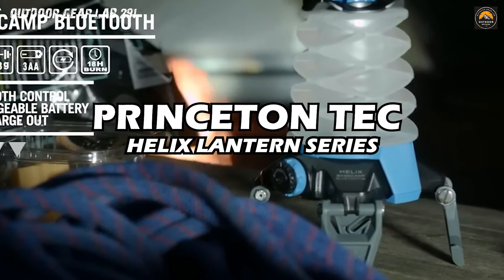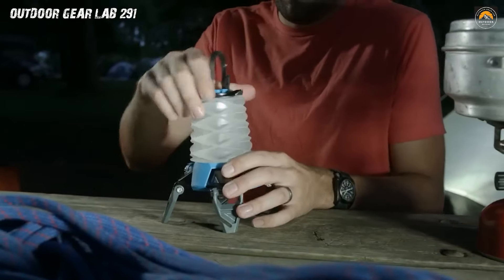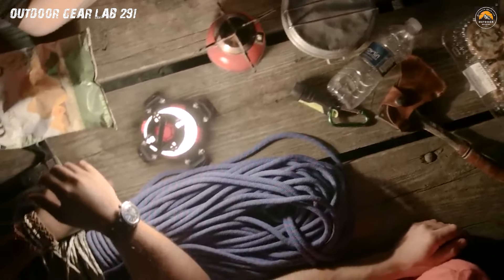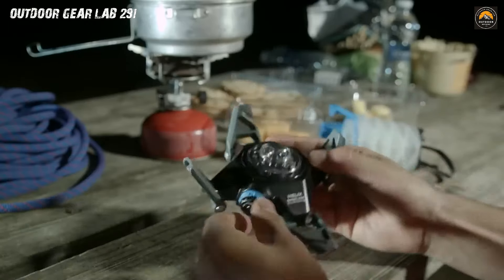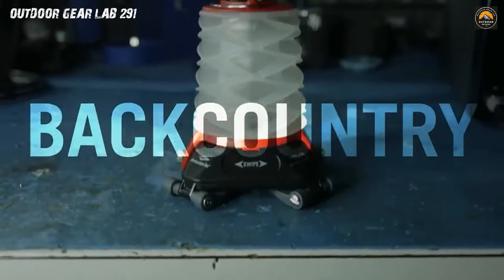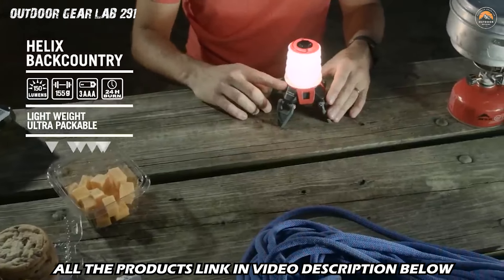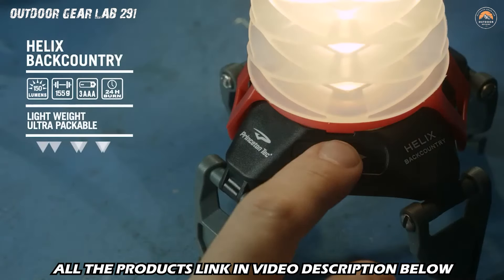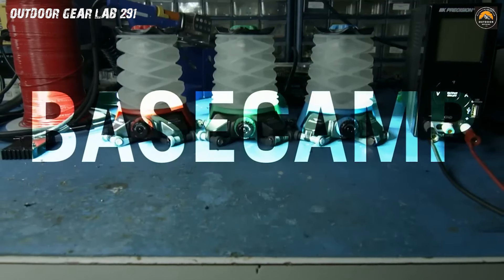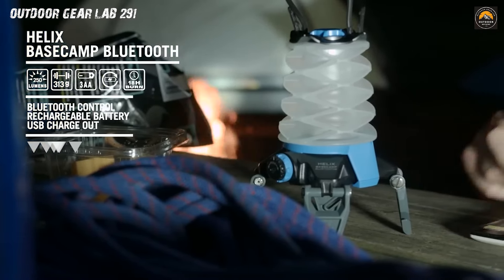Princeton Tech Helix Lantern Series. Illuminate your adventures with the Princeton Tech Helix Lantern Series, where innovation meets illumination. This series is designed to redefine your outdoor lighting experience, offering a perfect blend of functionality and versatility. Imagine a lantern that not only lights up your campsite with a radiant glow, but also collapses into a compact form for easy storage and portability. With its collapsible design, it transforms from a full-size lantern to a compact powerhouse with a simple twist. Upgrade to the Helix Lantern Series and elevate your camping experience where bright ideas meet the great outdoors.